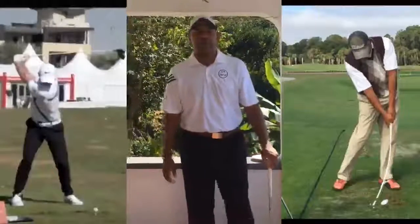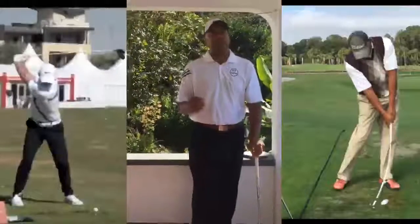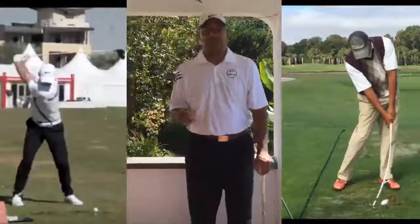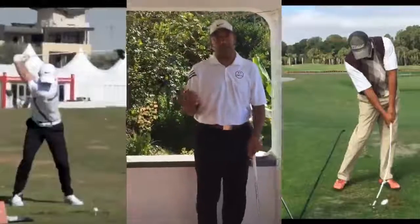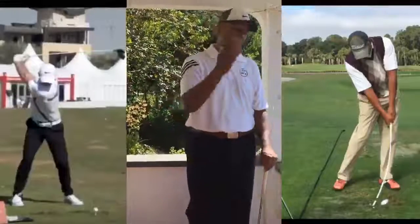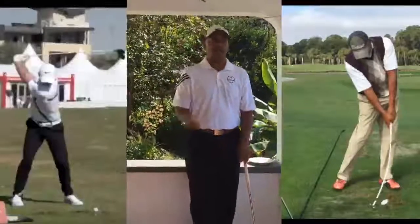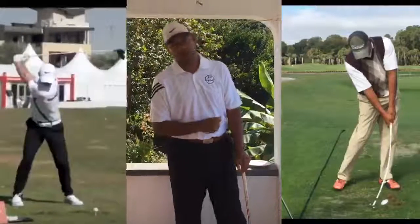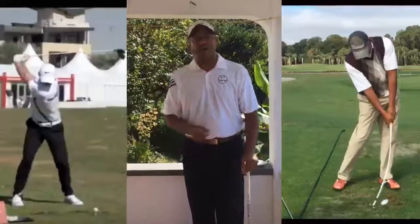Hope this helps. For those joining from YouTube, click the link below, put your name and email in the box for more 2-6 videos, get the official 2-6 grip imposter video, and I'll also send you videos on club position and body position. Jerry Bradley here, 2-6 golfer — I'll talk to you in the next video.